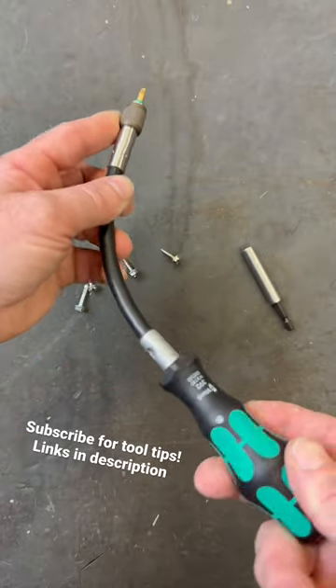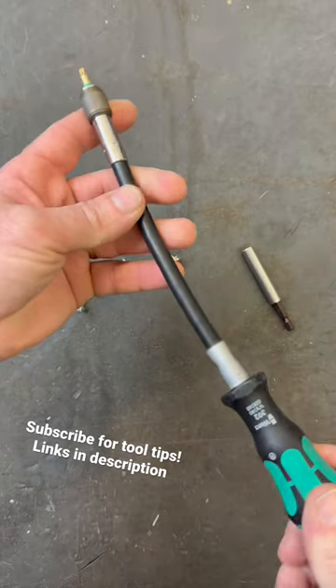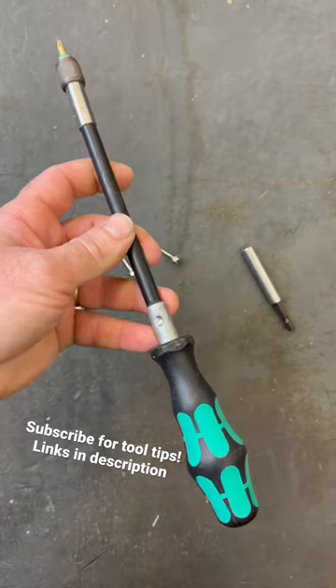I've found that I use this quite a bit in appliance repair, where I have to maybe get between one of the glass doors or something to get a weird screw out. Have you ever tried one of these?